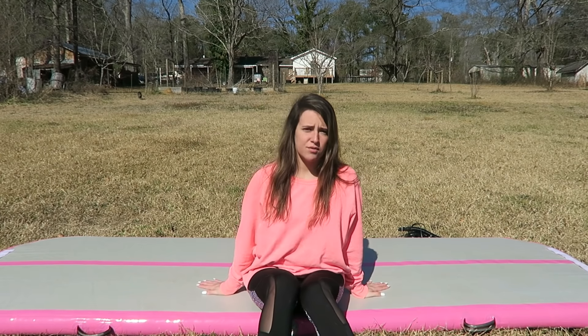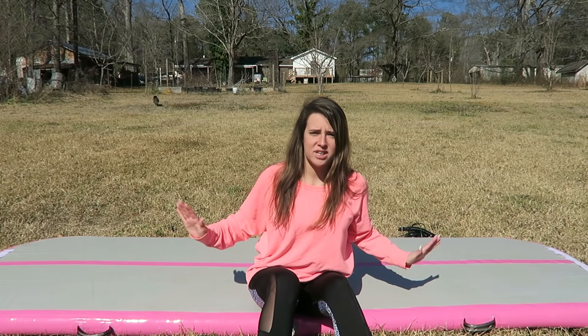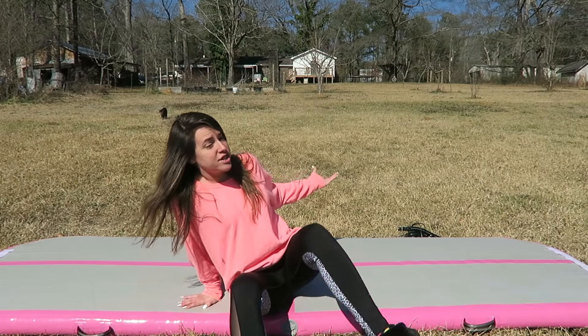Today I'm actually gonna do an honest review. They are no longer paying me for these review videos, so this is an honest review — I'm not being paid to say lies. They actually sent me the pump because I messaged them and said I don't have a pump that will work with this thing, so they did send me one.